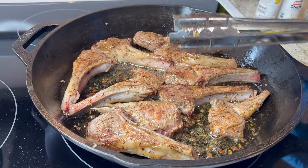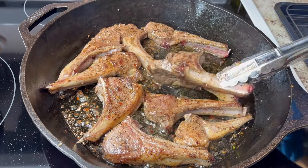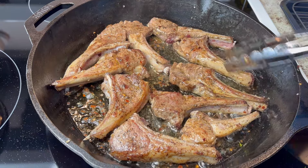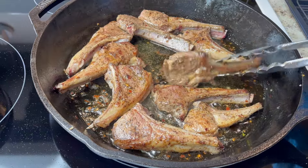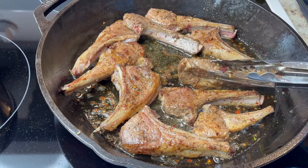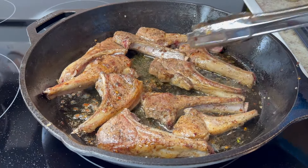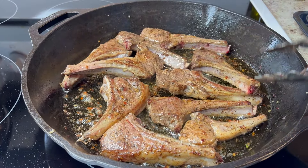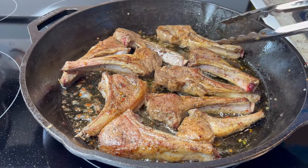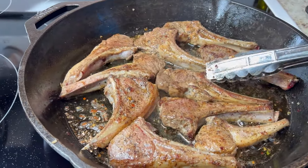I'm going to take these out and put them on the resting pan, then get ready to make the sauce to go over them. They've been cooking about three to four minutes on each side — I kept turning them. I cooked each part including the top. This is medium done to me.